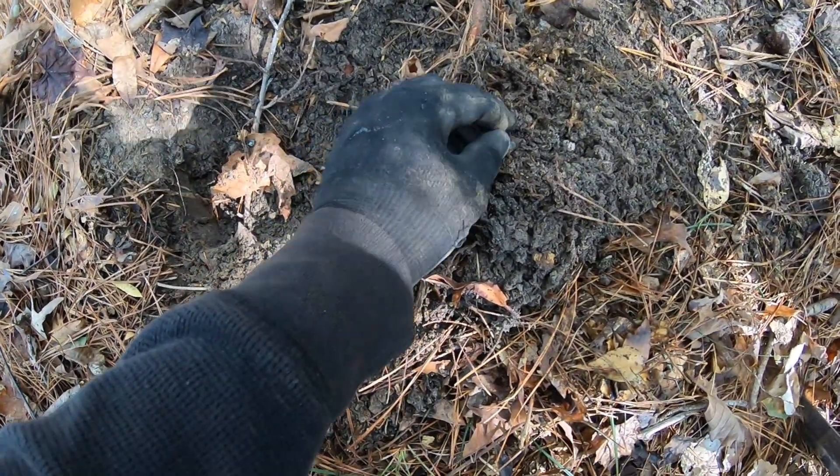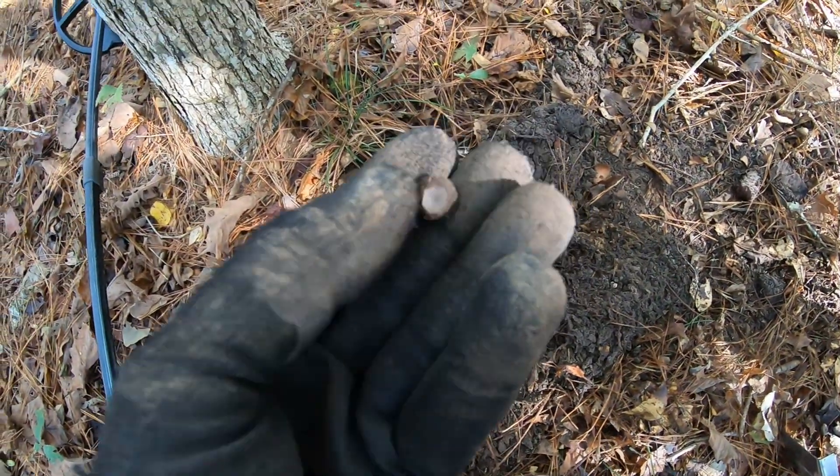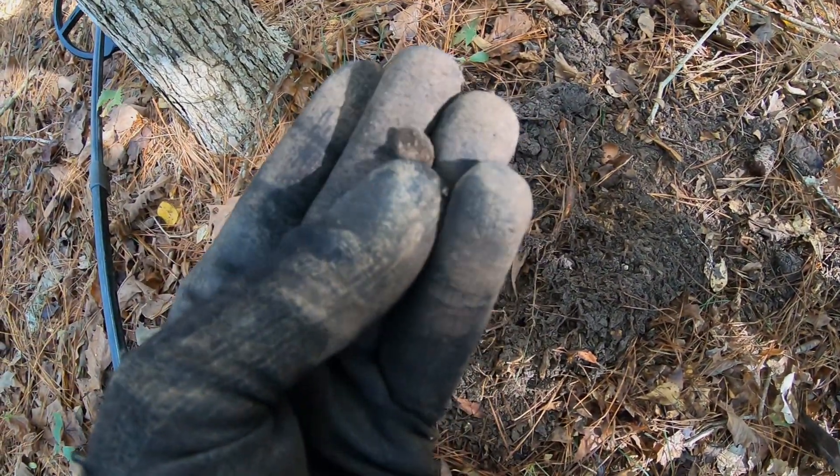Check out this cool little cuff link I just dug up. I've been traveling and exploring all around in these woods and I finally came across maybe a home site. I stumbled across a patch of iron and look what I just dug up.